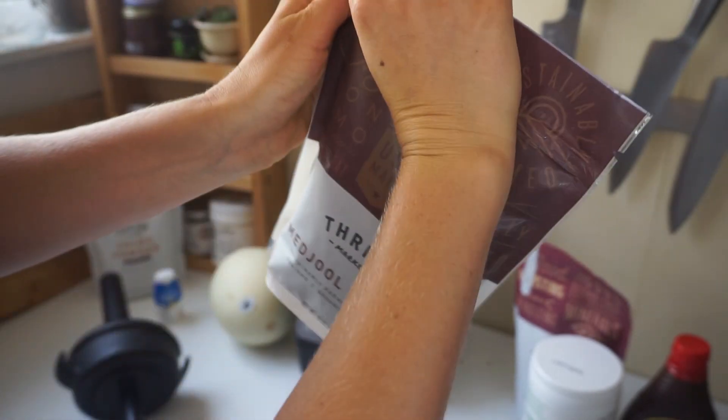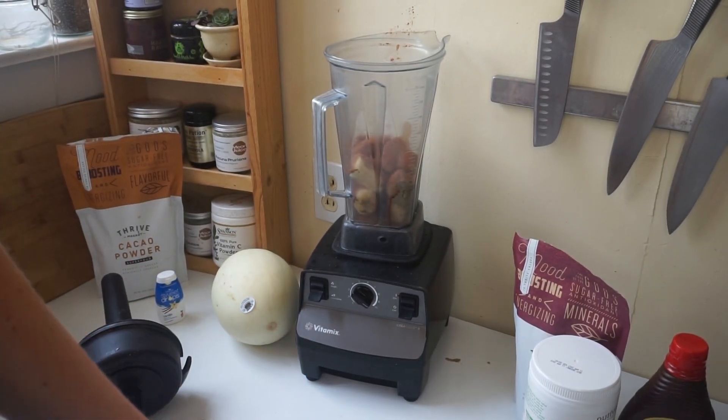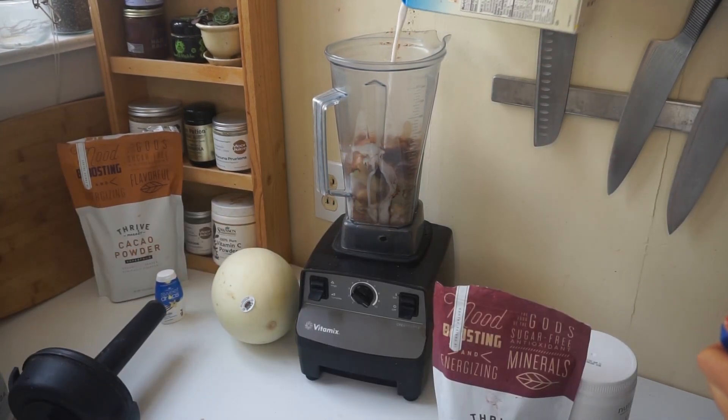If you don't like dates, you should just give them a chance in this recipe. Because you can't really actually taste them. I will do a dash.